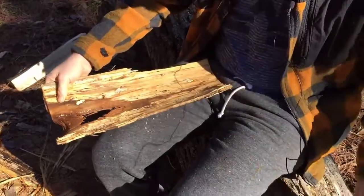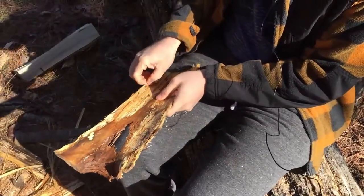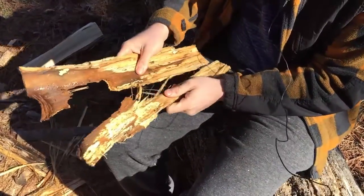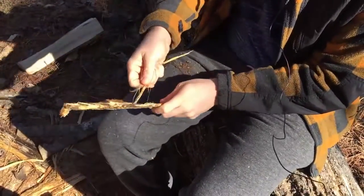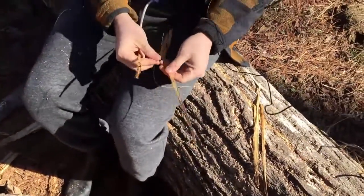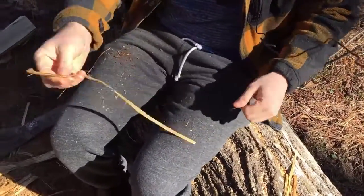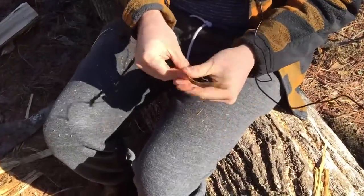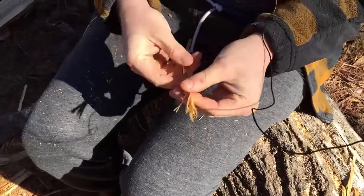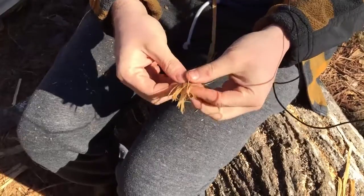I'll just get a few more strands off of here. I'm going to break this down just a little more. We'll make a reverse twist strand of cordage. It's very easy to break down in this state — very pliable, but also very strong. Just going to do a quick demonstration rope here.